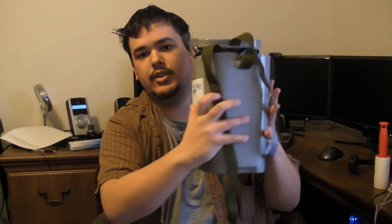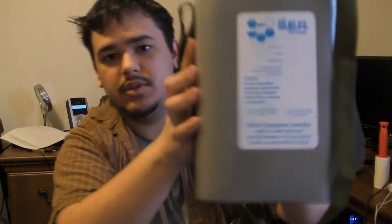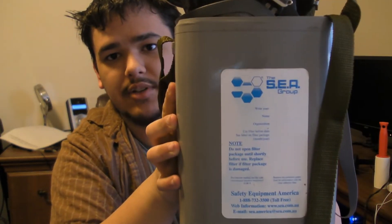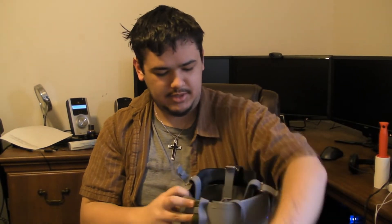It came in this gray kind of bag thing. I'll give you a little bit of a close-up — not too close because my camera has a hard time focusing lately. This is the plastic case it comes in, and I'm going to show you the actual thing. I already took it out and put it together and everything.